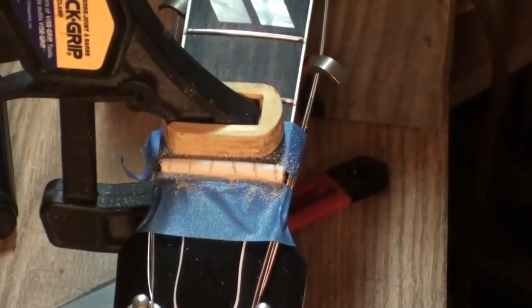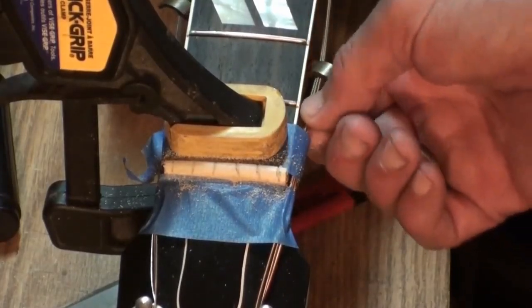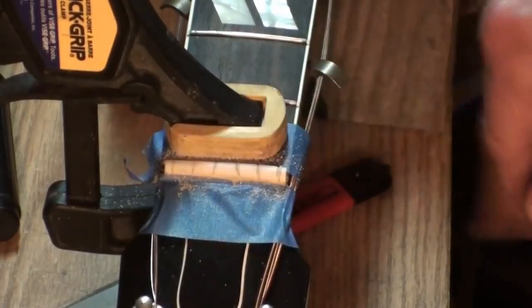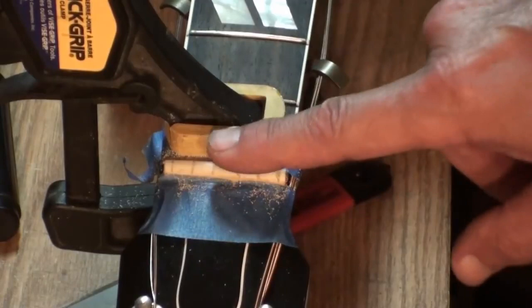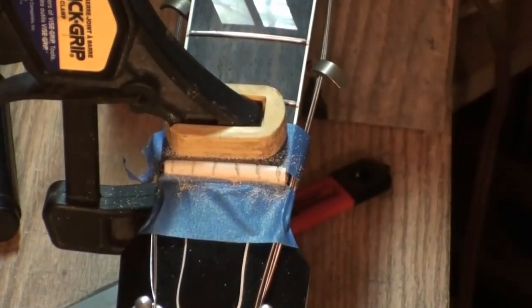And that's what it looks like completed. The string should have about half the diameter of the string sticking up above the top of the nut. On the wound strings at least — you don't have to worry about the unwound ones so much. So there's the way I do it.